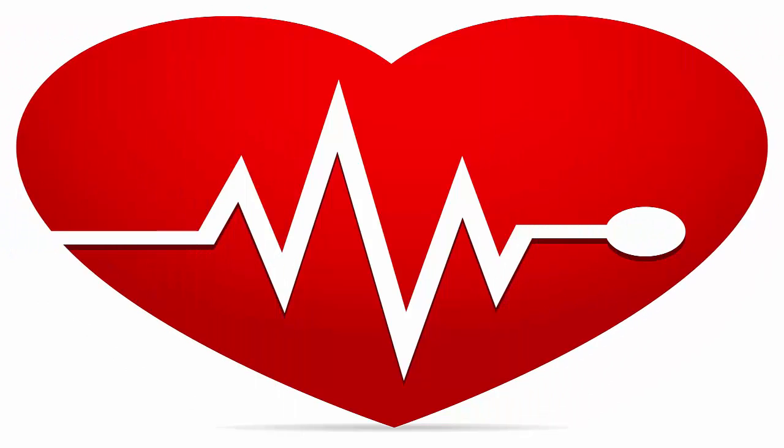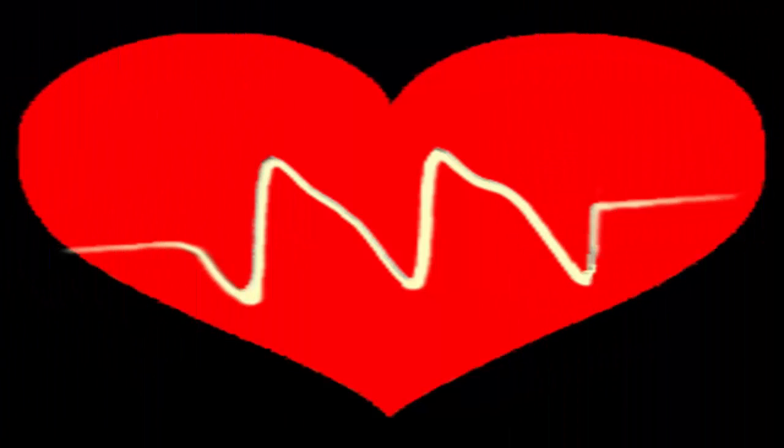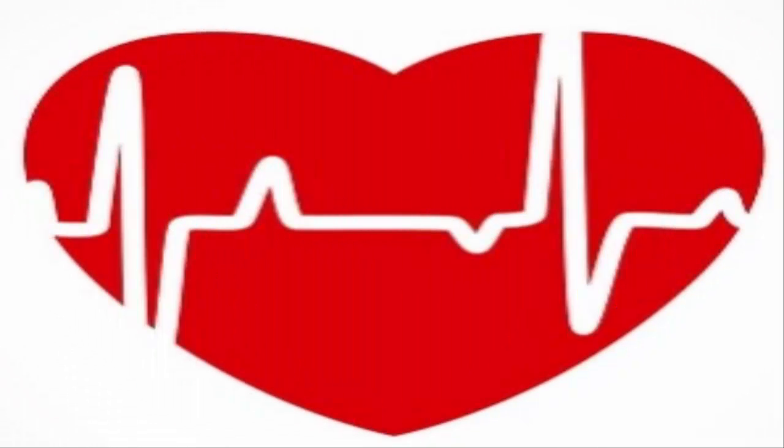Number 3: Establish your normal heart rate. The normal resting heart rate for an adult is 60 to 100 beats per minute. Normal heart rate for children under 18 is 70 to 120 beats per minute. This applies to a person who is at rest — any physical activity will increase the pulse rate.